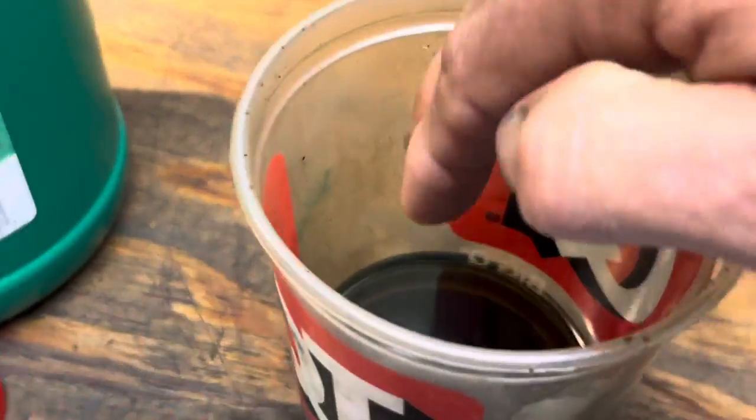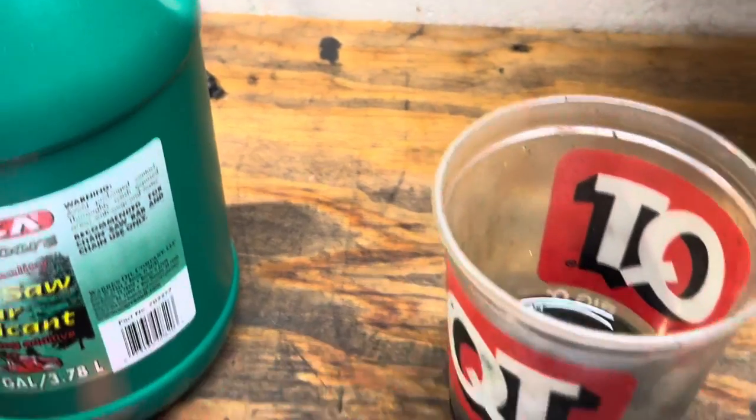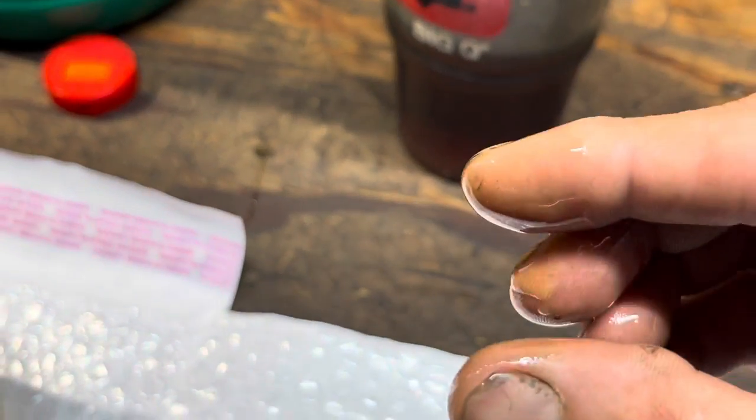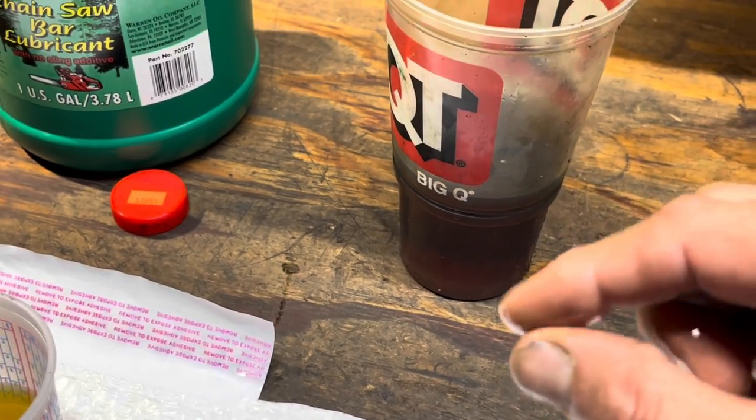Let me show you where the problem lies in just using regular 30-weight oil without the tackifier and the anti-sling technology — the additive package. Here's a conglomeration of bar oil I take out of people's chainsaws when I've got to clean the oil tank. This is multiple brands and you can see it's a little less — that's the only other thing I've got to compare it to.